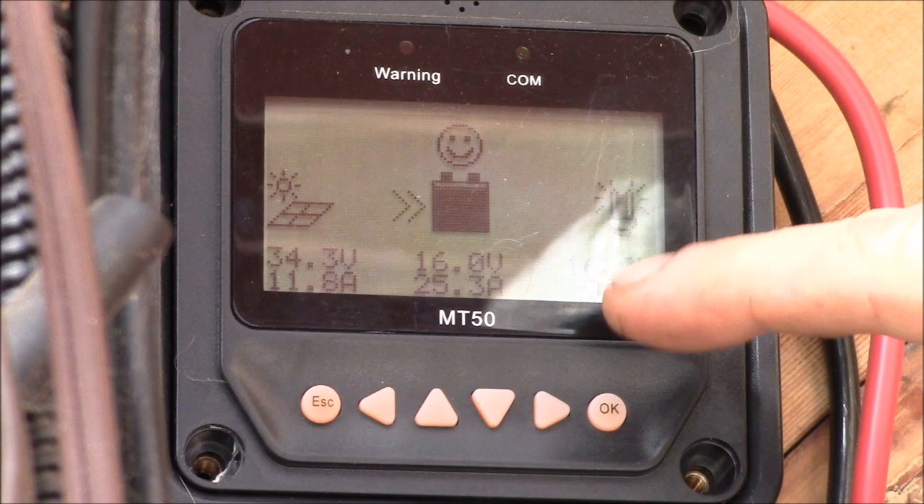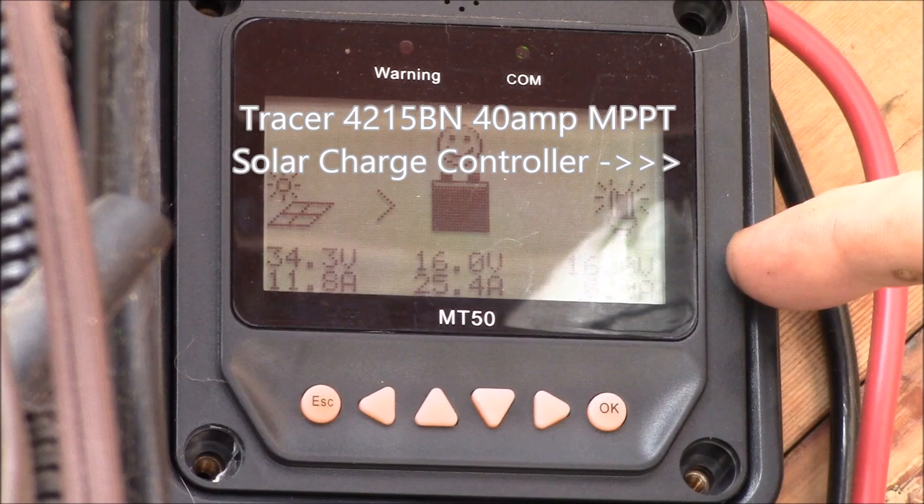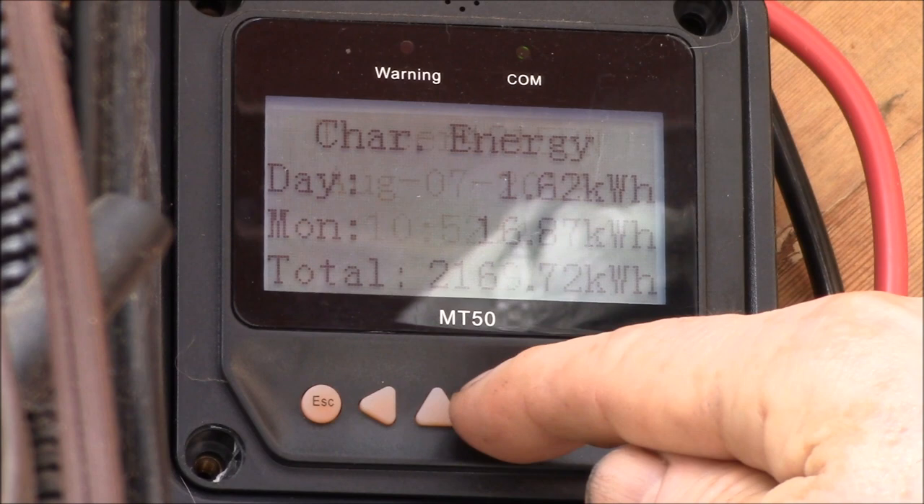Good morning YouTube. This is the MT-50 remote display connected to my 40-amp EP Solar charge controller. I've had a number of questions from viewers on how to work with the device password: how do you enter it, how do you change it, and what is it?